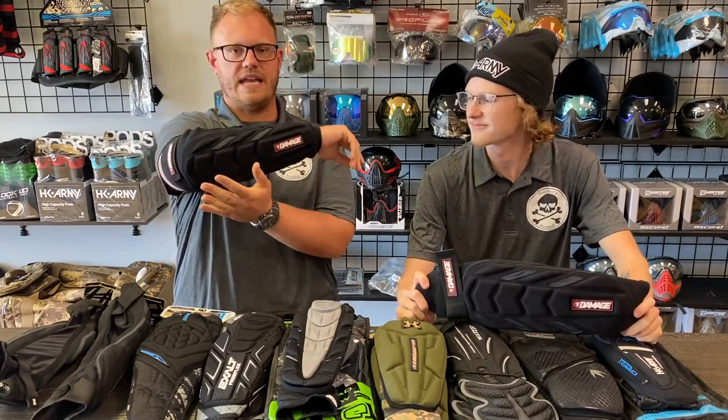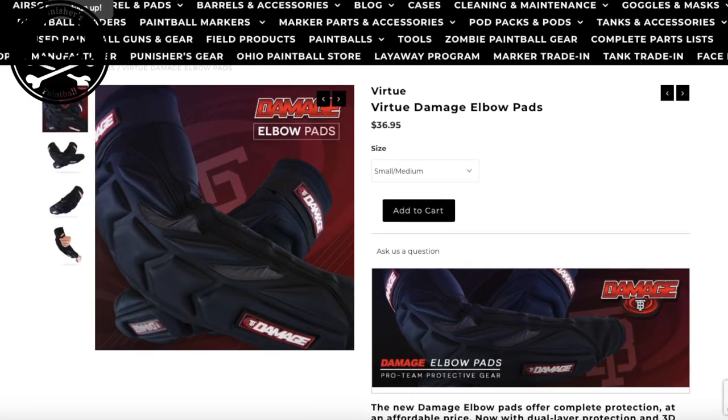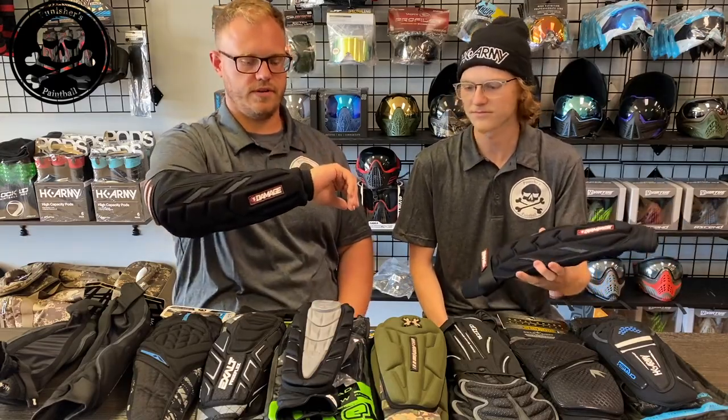The first arm pad in our comparison video are these Tampa Bay Damage arm pads. These are offered by Virtue Paintball and retail at $36.95, which is a really good bang for your buck if you're looking for a cost-efficient arm pad.